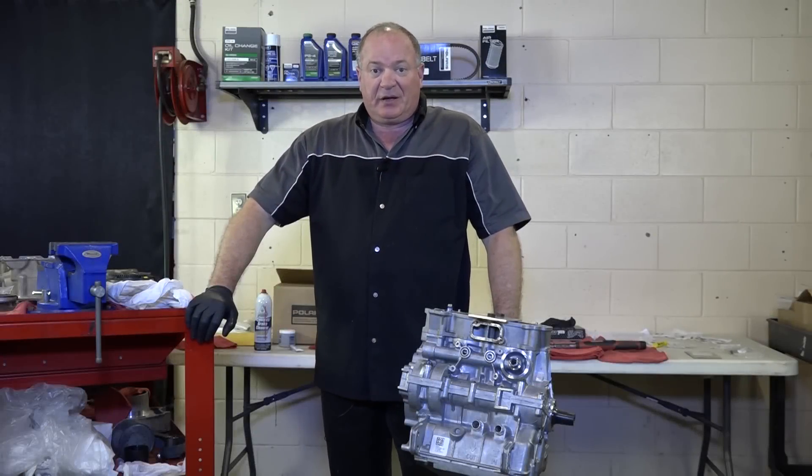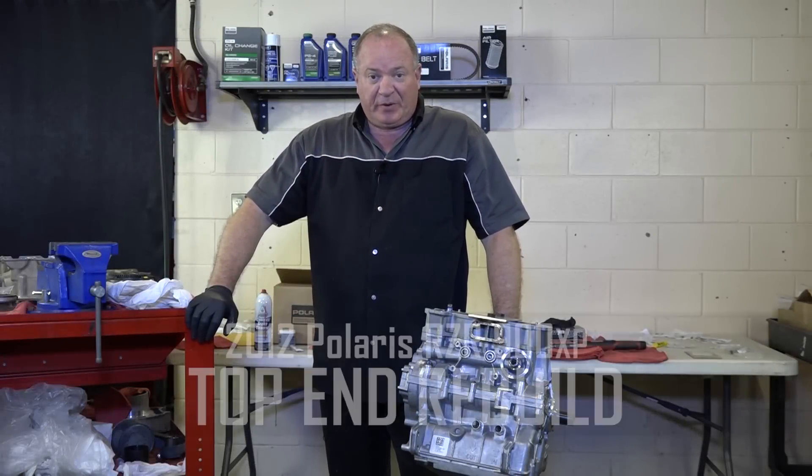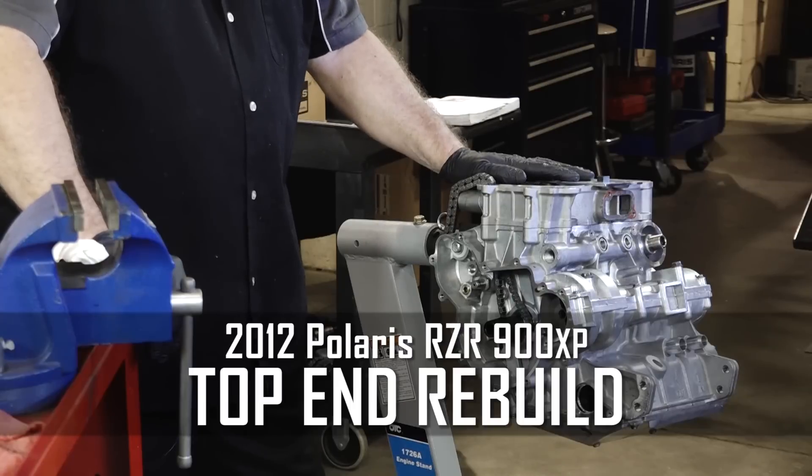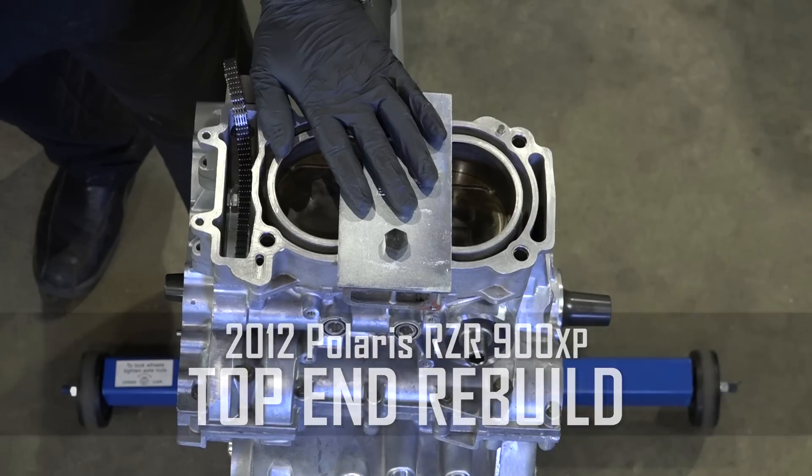Hello, John Talley here with Partzilla.com, and welcome back to our engine build project on our 2012 Polaris Razor 900 XP. As you can see, we've already got the bottom end put back together, so now it's time to get the top end done.